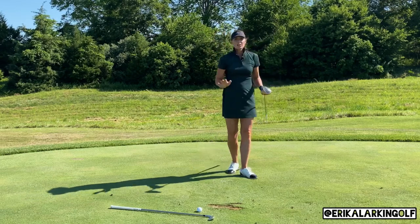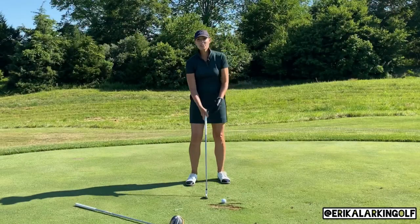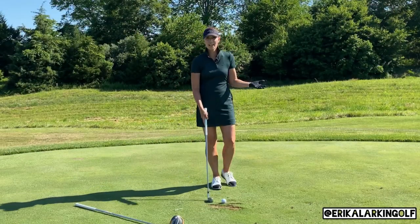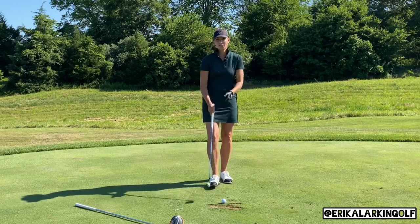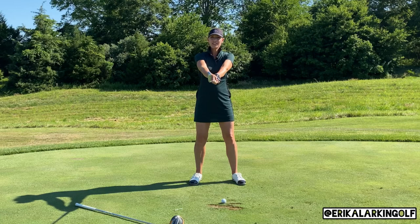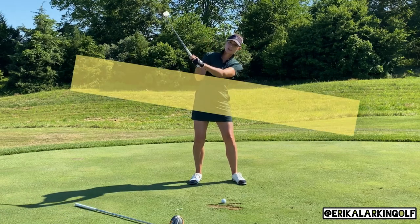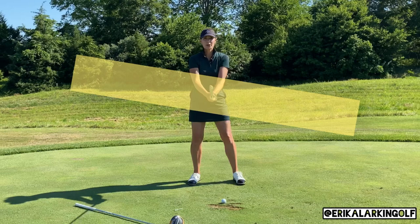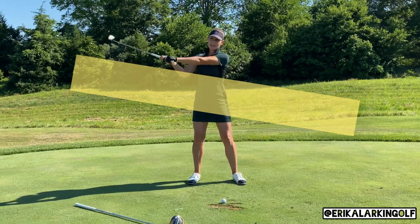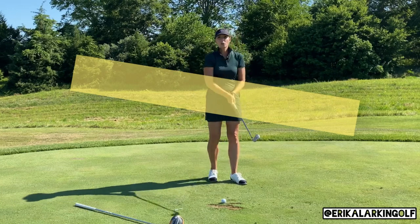Crushed it! So now what do we do with the irons? We can't swing from low to high — we will run into the ground before we ever catch the ball. So we have to flip the table and get it back to level, maybe even a touch tilted towards the target. Don't go crazy with this because you'll start taking massive divots and coming over the top. At least level, or a little bit down, and then get this feeling of slightly high to low through impact with your irons.